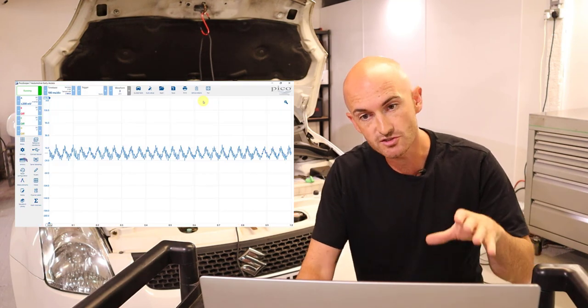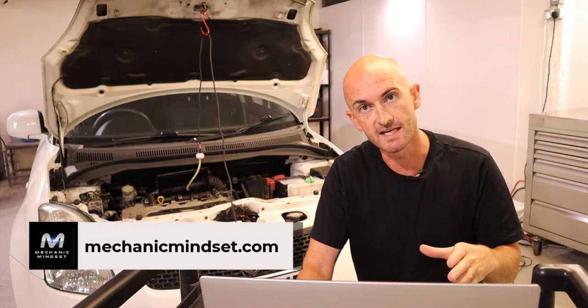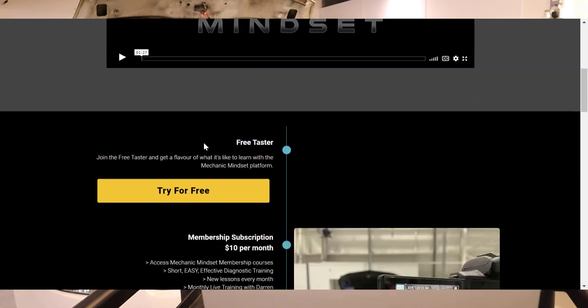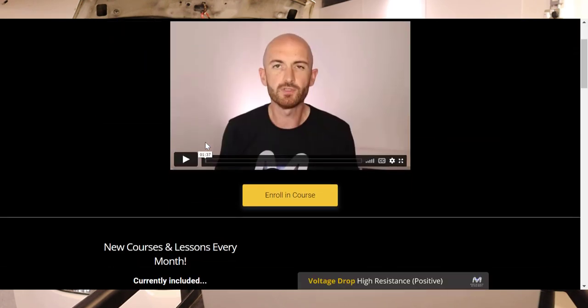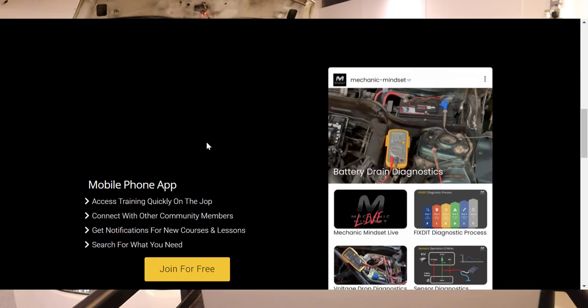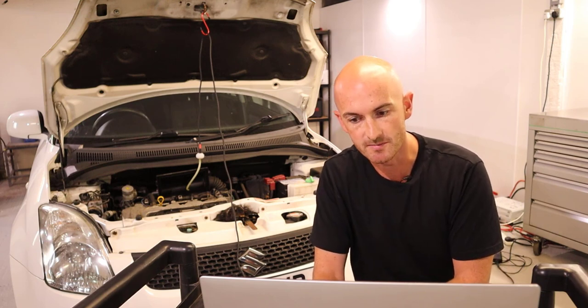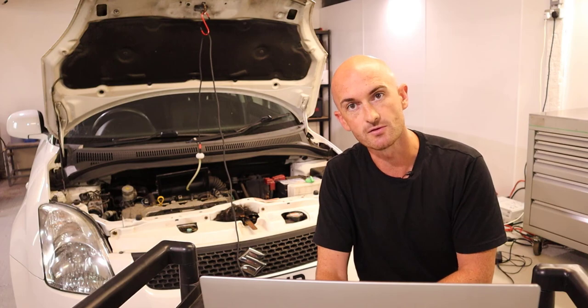I've stopped the capture and saved the waveforms. If you want to check the waveforms out, head over to mechanicmindset.com and sign up for the free access area — I place all the YouTube videos and associated waveform library files and images on there. Also take a look at the monthly membership if you want to take your diagnostics to the next level.